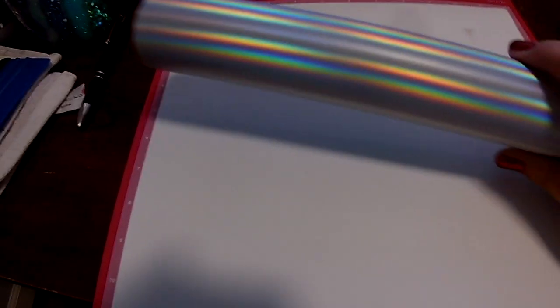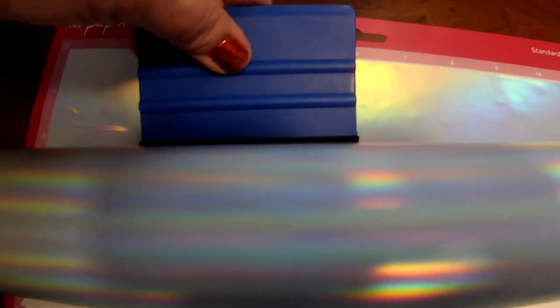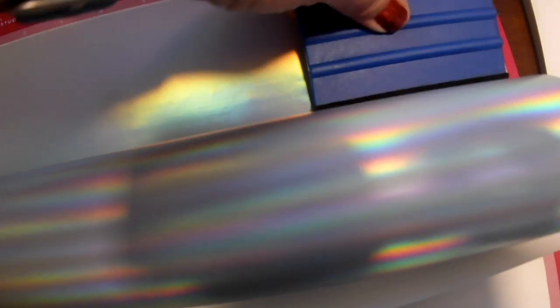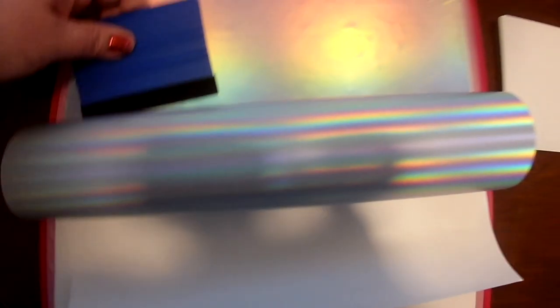This is a 16-ounce wine tumbler. I have this piece of cardstock here on my mat and I'm going to put my vinyl directly on that cardstock and stick it directly to it. I'm just laying the vinyl down evenly with my little squeegee here and I'm going to cover the whole piece of cardstock on my mat.